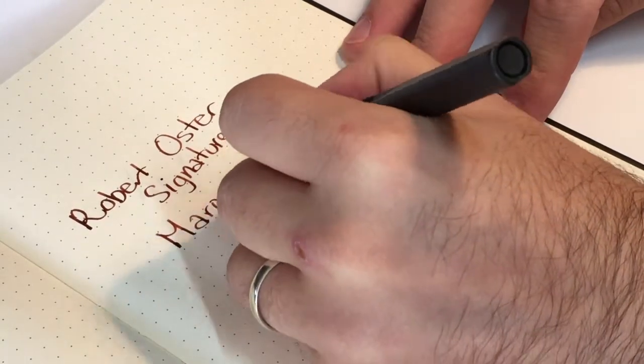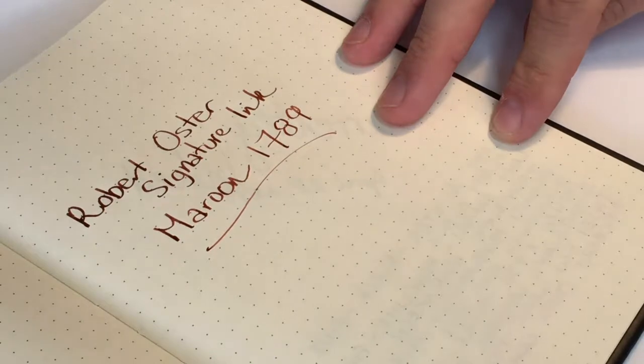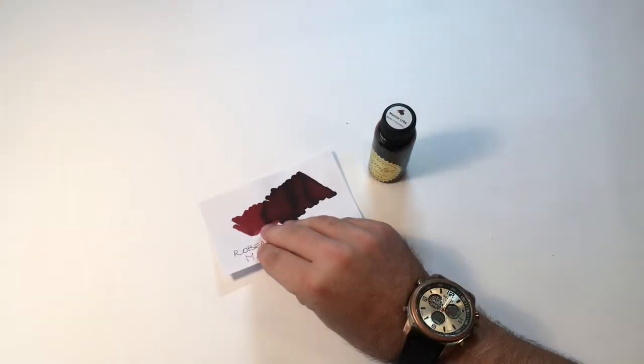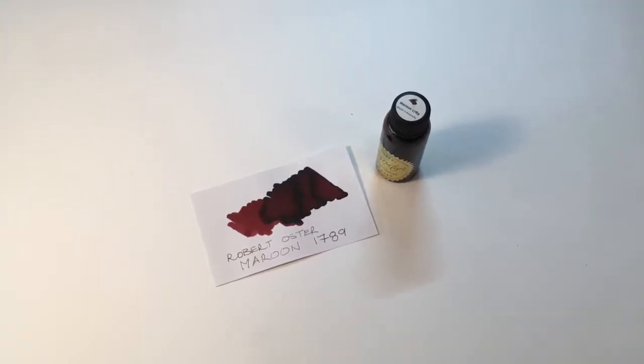Hi and welcome to another ink review. My name is Michael, and today we're looking at another wonderful Robert Oster signature ink — it is the Maroon 1789. I really like the Robert Oster brand; I think they have a wonderful range of colors, particularly the blues.